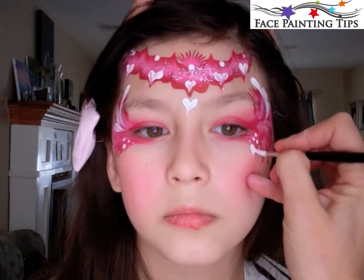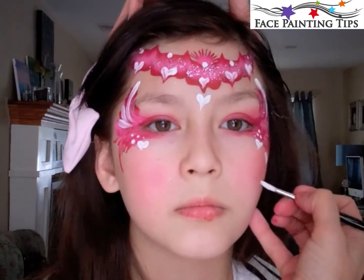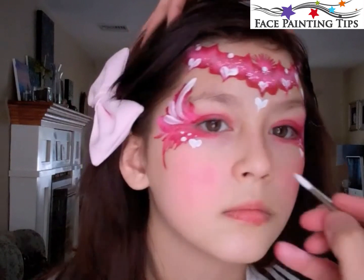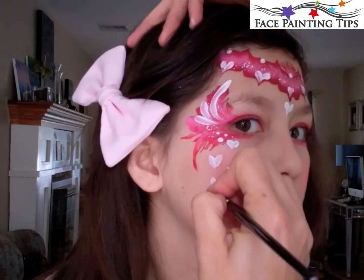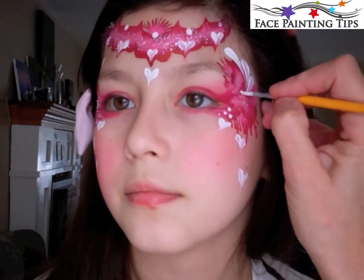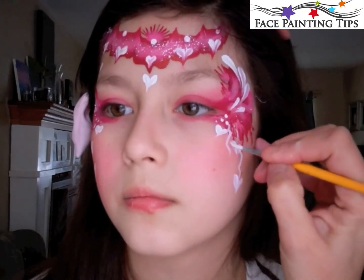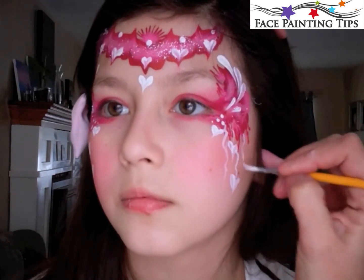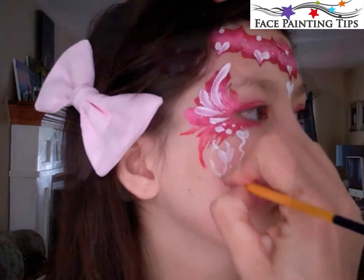Then I'm going ahead and putting some smaller hearts — three white hearts coming down the cheek. This is a number two round brush, just adding a couple of smaller teardrops and some wispy little curls, like the hearts are kind of spilling out of this floral design around the eye.